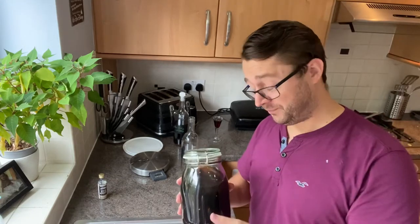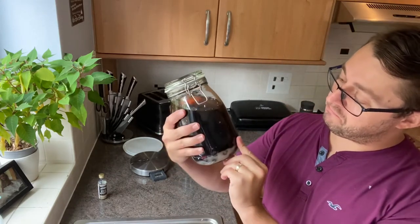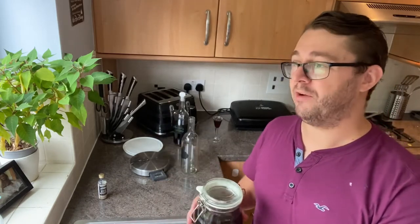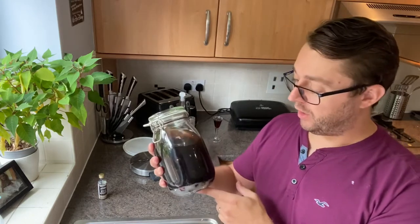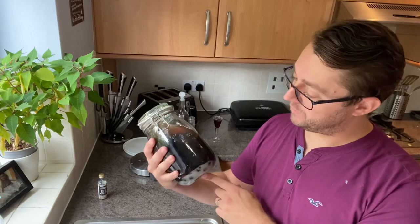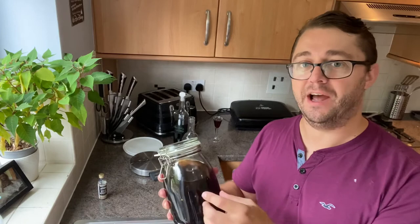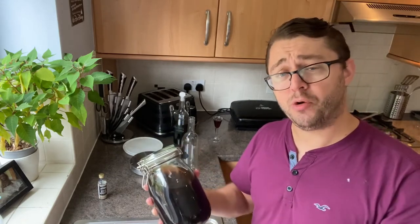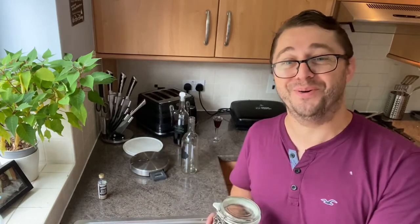Another option: get some plain cider — preferably still cider. You don't want to open cider and just leave it open, but for a couple of days you should be okay. Put the whisky-soaked blackberries into a container, leave it for a couple of days, then strain the blackberries off and drink it — you've got a fruit cider infused with whisky.